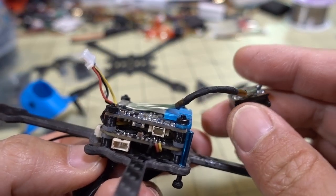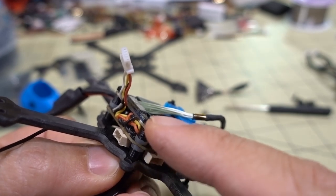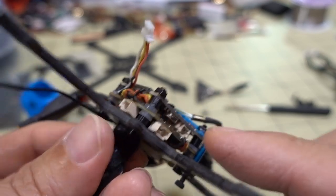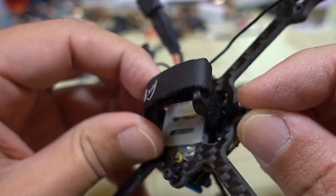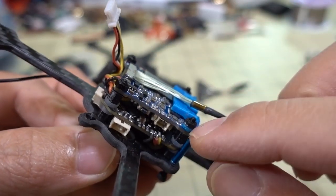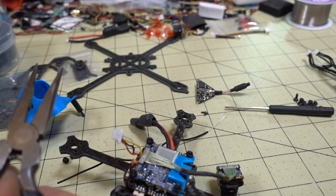In this case there's a long screw that goes through the stack - through the flight controller board and also holding the camera module board. It looks like these are nylon screws on the bottom, which is fine because they're not supporting a canopy or camera, just holding the stack inside the frame. We'll hold the nuts with some needle-nose pliers and unscrew from the bottom, and then the whole stack will just come right off.